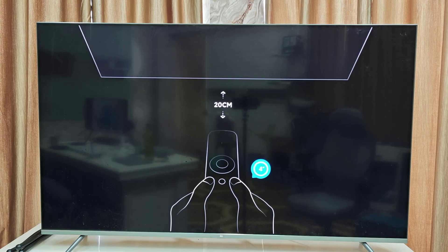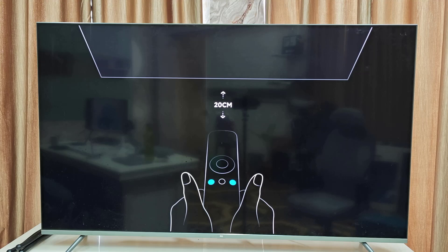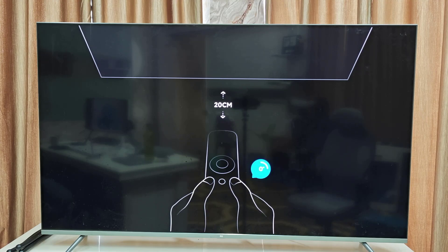Hello guys, welcome back again. I am MJ. In this video I will show you how to properly set up a brand new Mi TV. First, when you turn on the TV it will ask you to pair your remote control.